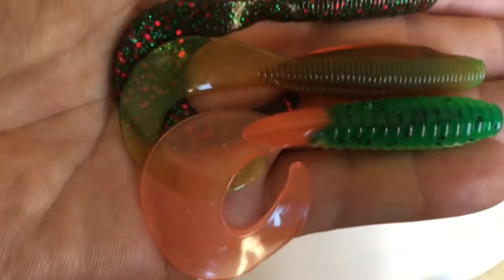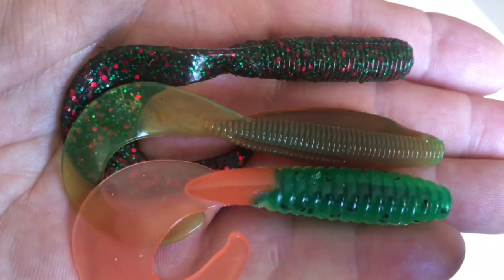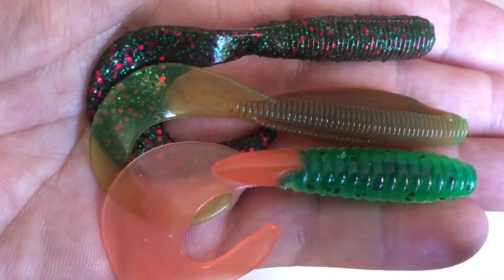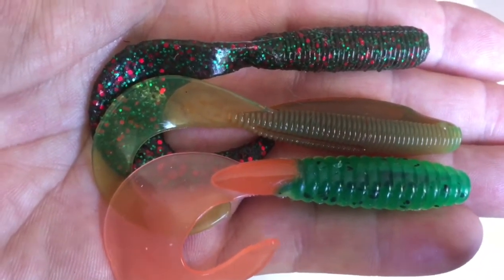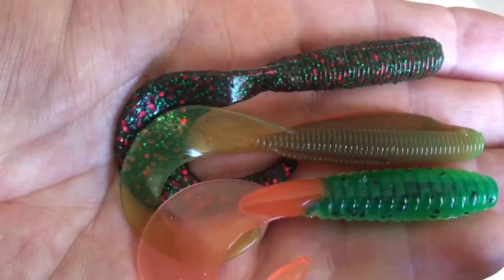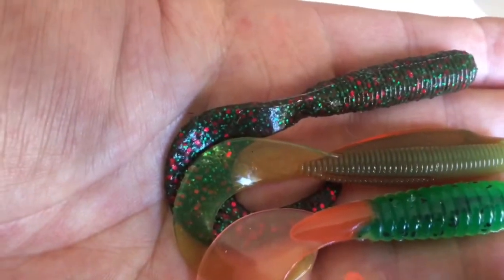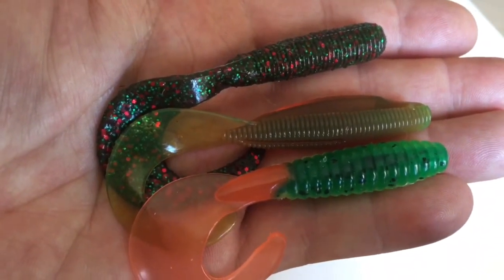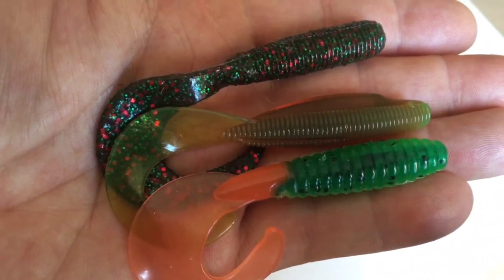I can't give you a full list of all the colors the Z-Man are in, but if you go to Lure Lounge, Martin will have all the ones available there. The Big Bite ones are available in Chartreuse Pearl, Firecracker, Fire Tiger, Motor Oil, Orange Stroke Yellow, Pearl Firetail, Shad, Watermelon, Red and White. They're more expensive but that's all there is left, so we don't have many other options.